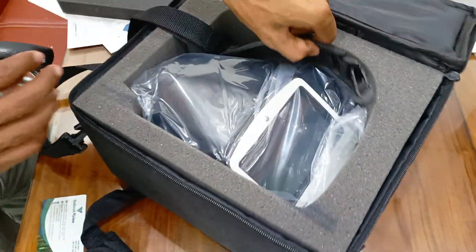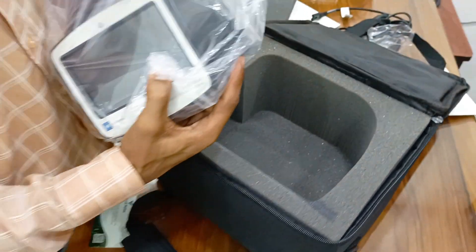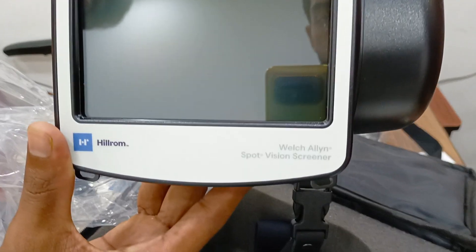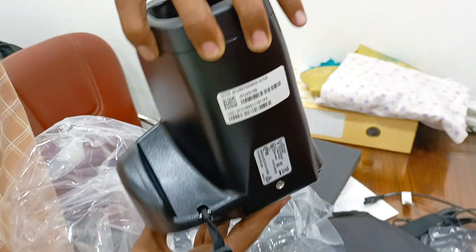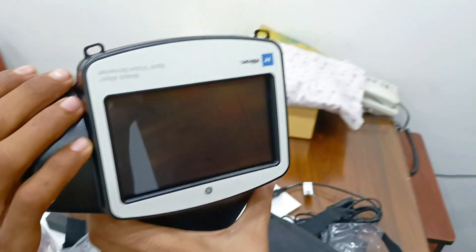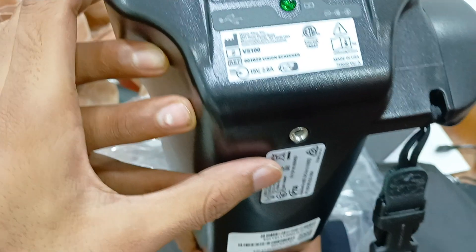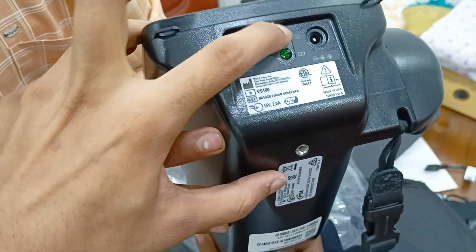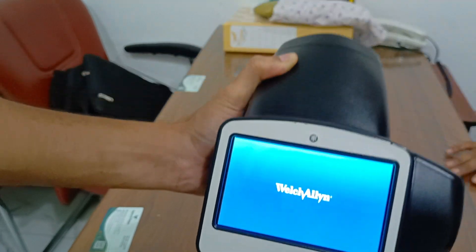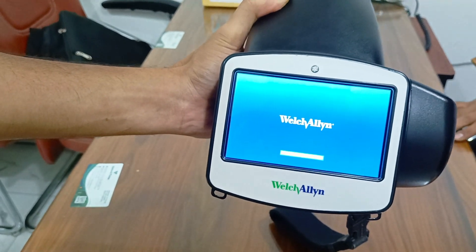Portable Auto-Ref. It has a portable solar USB port, charger port, and on/off switch button. Venture Line, USA — portable auto-ref now loading.